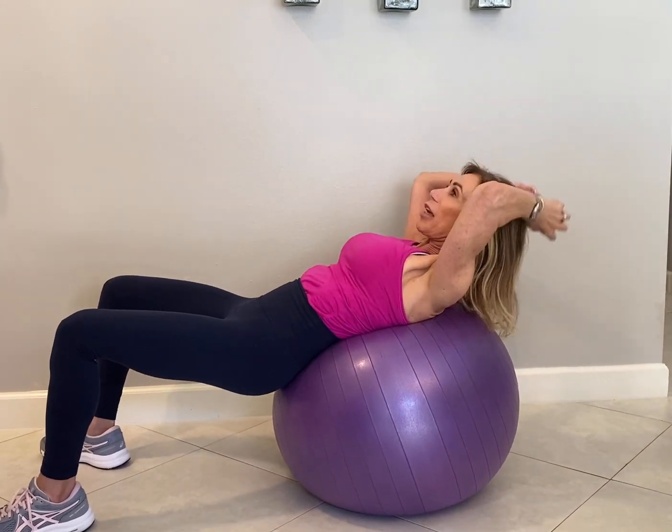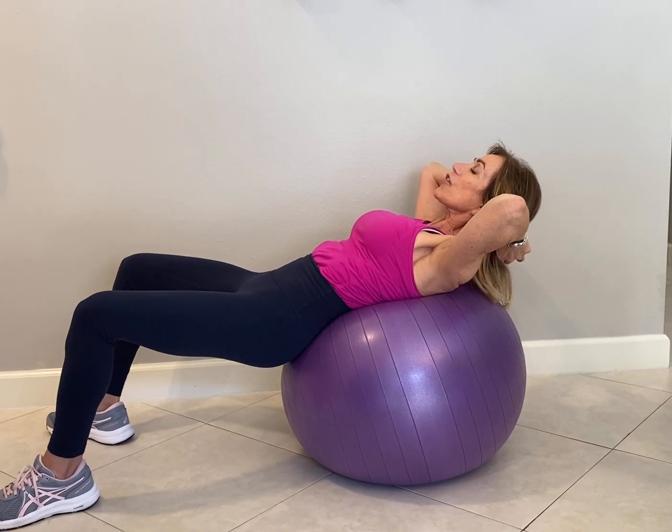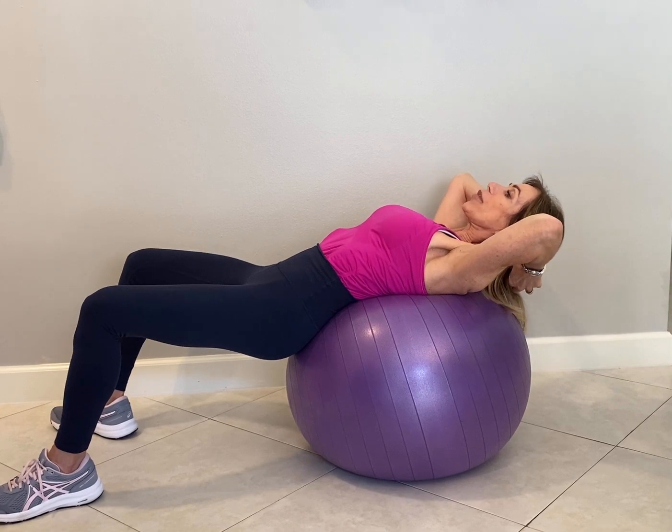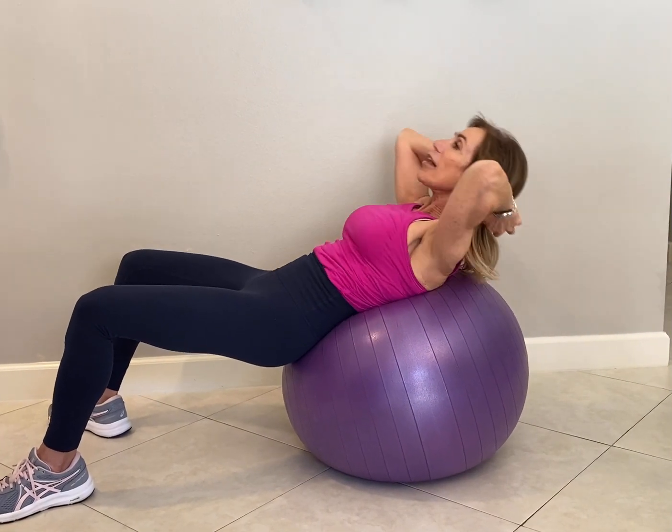Hands come behind your head, elbows nice and wide, chin is off your chest. Find that focus point where the ceiling and the wall meet. Open up your ribcage and exhale as you contract up and come down.